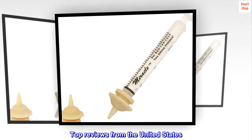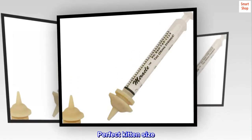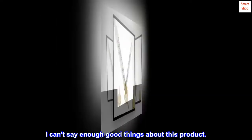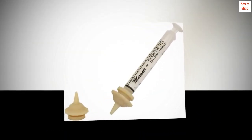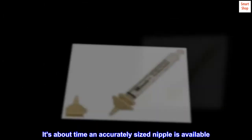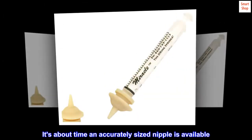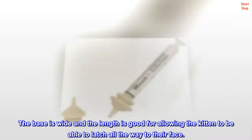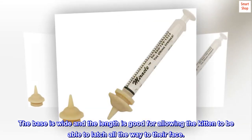Top Reviews from the United States. Perfect Kitten Size. I can't say enough good things about this product. It is perfect for newborn kittens. It's about time an accurately sized nipple is available. The base is wide and the length is good for allowing the kitten to be able to latch all the way to their face.